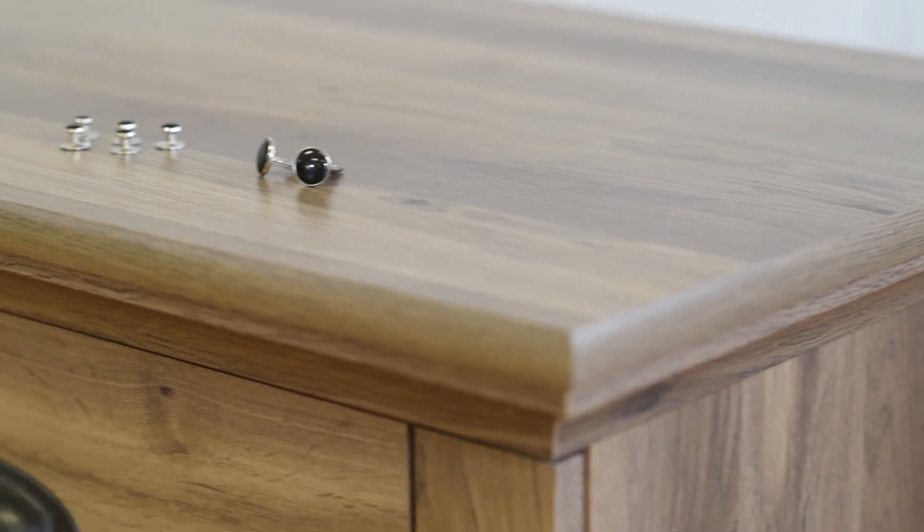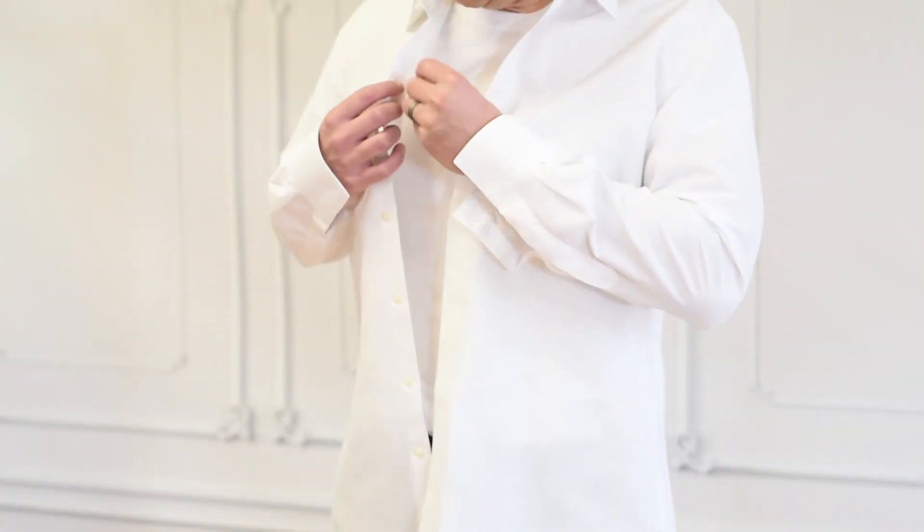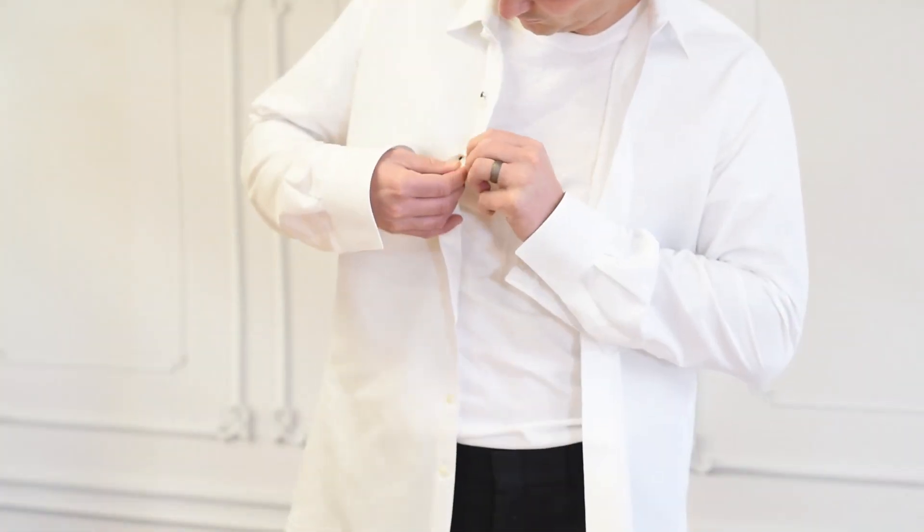If you plan to wear a bow tie, you will receive jewelry studs with your shirt. You'll want to insert the studs before buttoning it. You'll start on the second button from the top. Find the small hole next to the purl button and insert a stud through the hole from the back side.